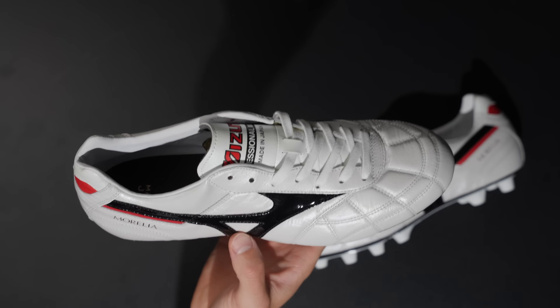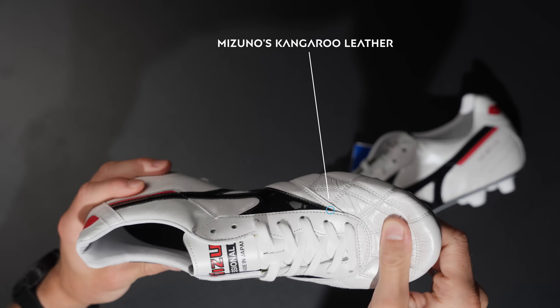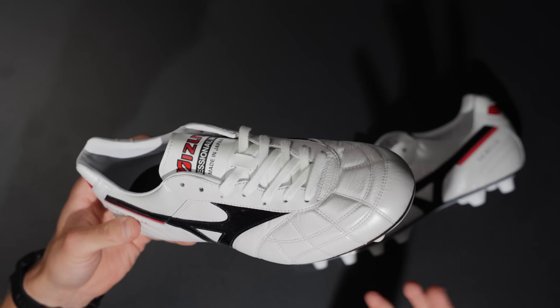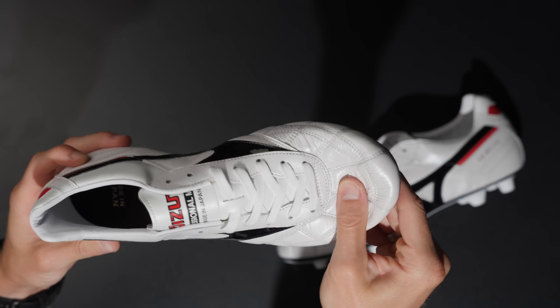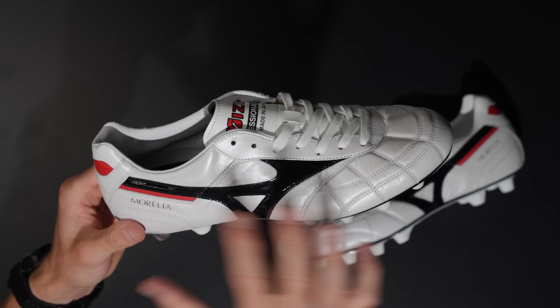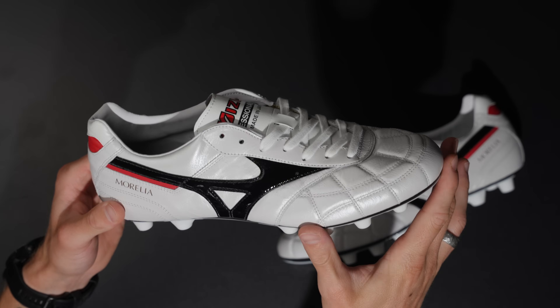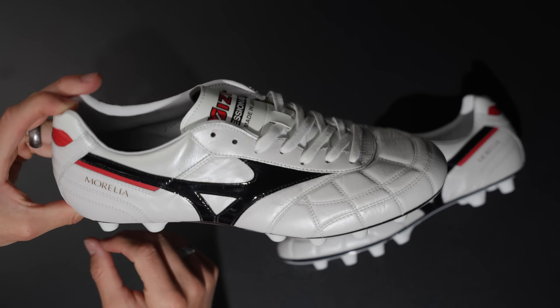This is Mizuno's kangaroo leather, which in my opinion is the most premium kangaroo leather you can find on the market. It is absolutely sensationally soft, and the entire upper is leather, which is excellent — not something you can find a lot in today's market.